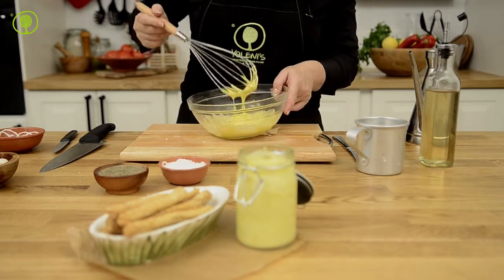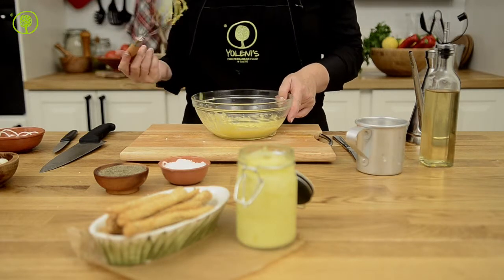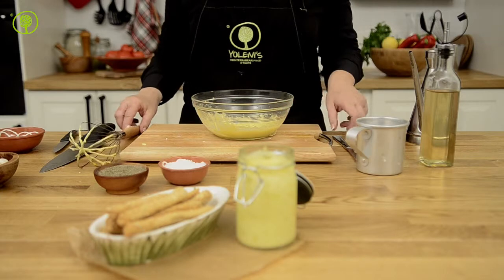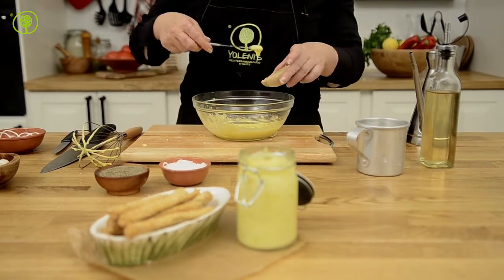Vinegar is normally made from wine; however, it can also be made from fruit. At this point, you may add your favorite spices to your mayonnaise.